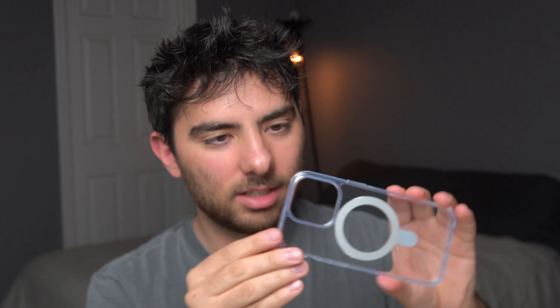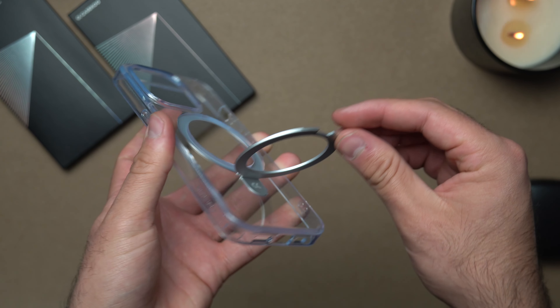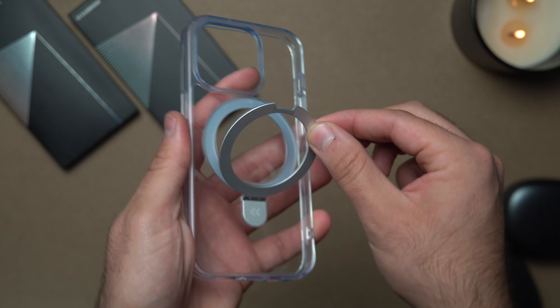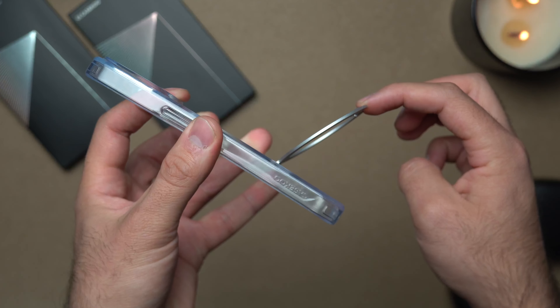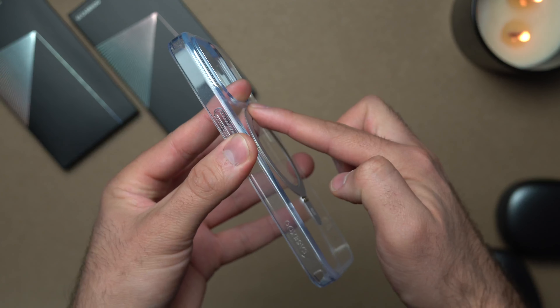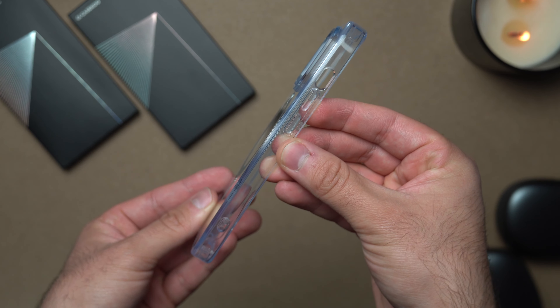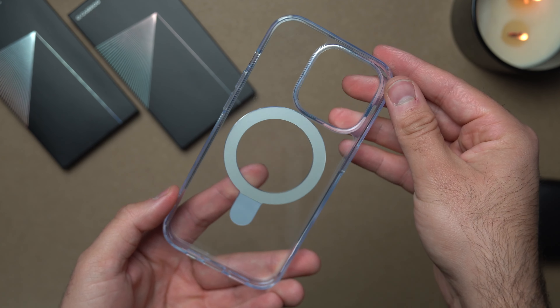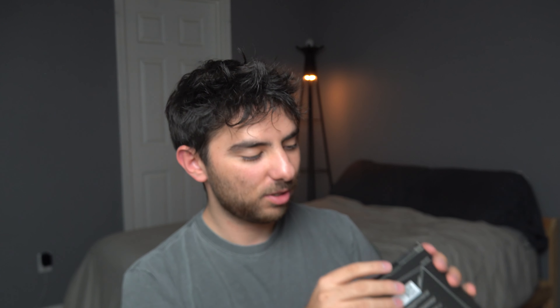The main thing about these cases is obviously it has a MagSafe ring, but the coolest thing is that it can be used as a stand, which I think is really cool. I've never seen this before in any other case. It's a magnetic piece for the MagSafe and you can use it as a stand. For the clear version, a lot of you are probably wondering if it's going to turn yellow — but no, they actually created a clear lock anti-yellowing technology so basically with this case it'll never turn yellow over time.